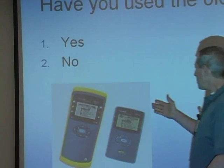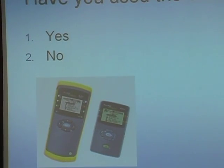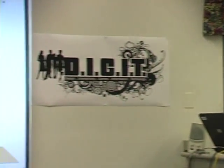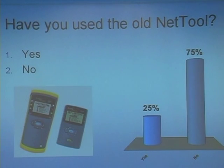First of all I want to ask you a question. Have you ever used the old tool? This is the old tool that Mr. Flormand may have introduced you to, so let's click away. Let's see how many of you may have used one of the older tools. Okay, so about 75% of you have possibly used it — 25% were probably lying.